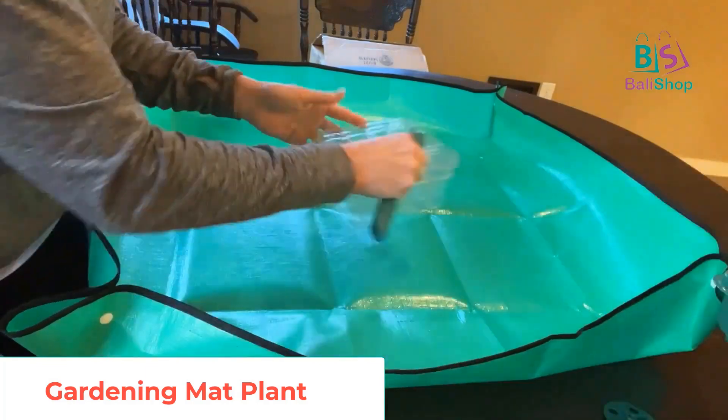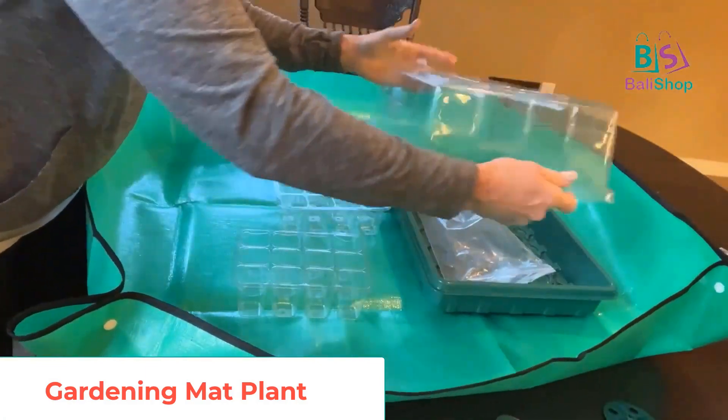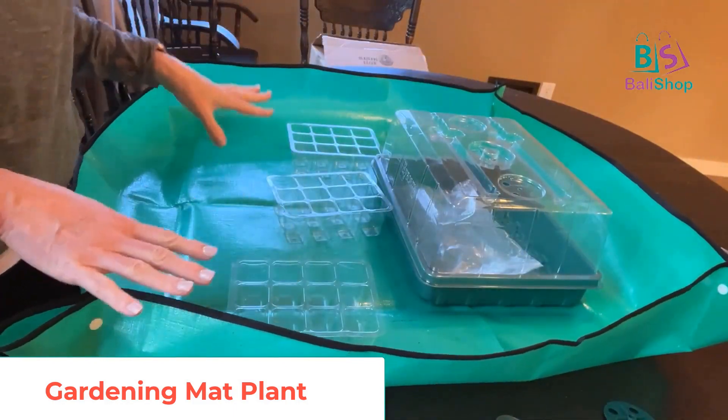You have a nice place to put all your supplies. I've got some of my other little supplies here just to show you how much you can fit in this thing. I got these awesome trays with lights also from Amazon — you can fit tons of stuff in here.